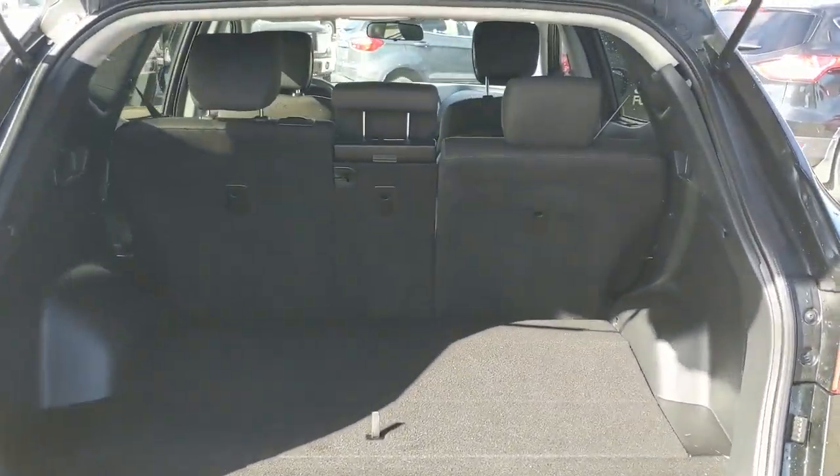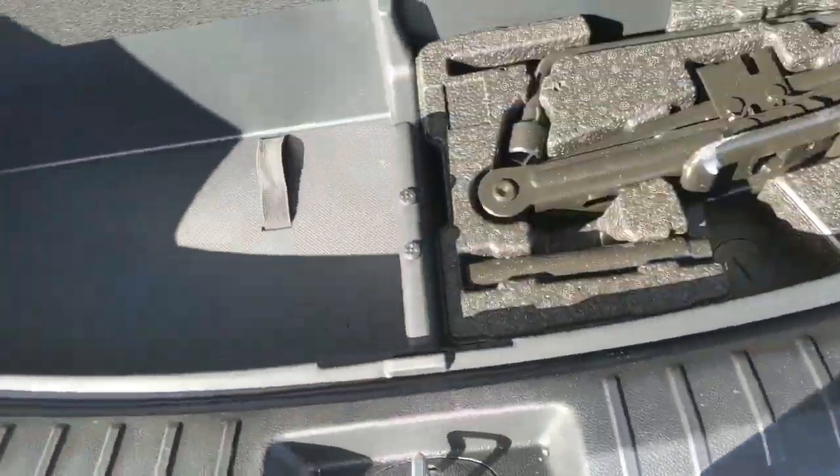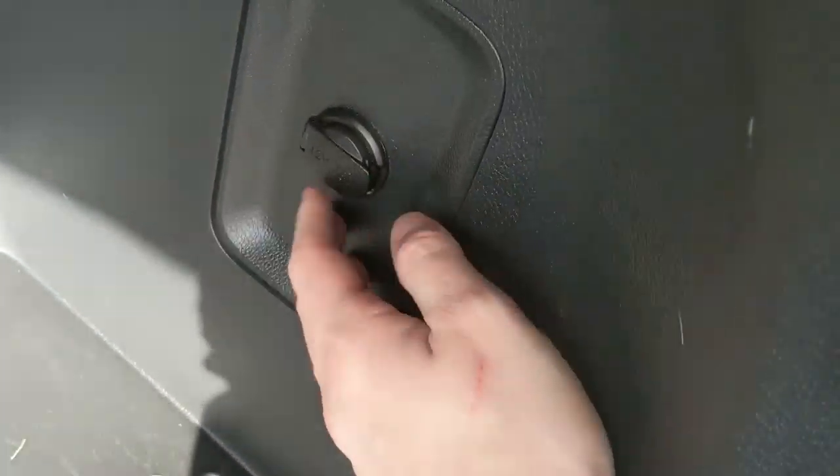First, looking at the trunk area where you do have quite a bit of space for all your stuff, which can always be expanded by folding down the rear seats. You also have some extra compartments underneath for more storage — there you have your jack — and underneath here you have some more compartments, so plenty of room for extra goodies and a 12 volt power outlet right there.